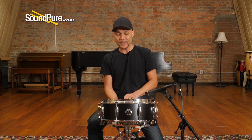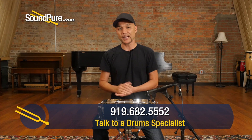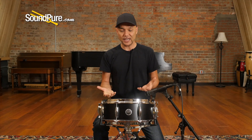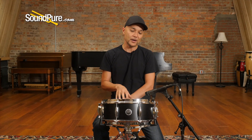So that was the Gretsch 5x14 Brooklyn Series snare drum. Again, it's a fantastic drum for not a lot of money. You're still getting that kind of great Gretsch sound. It's a maple poplar shell with the 30-degree bearing edges and that shallow bed. That great Gretsch sound just has this kind of rebound and fullness and sparkle that I don't find from a lot of the modern contemporaries.